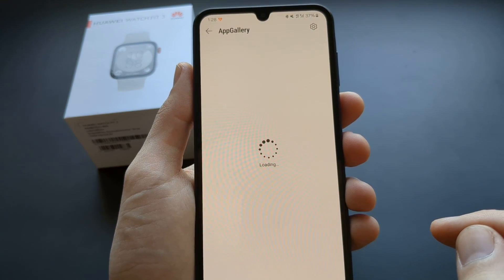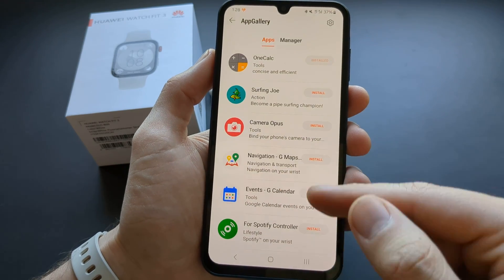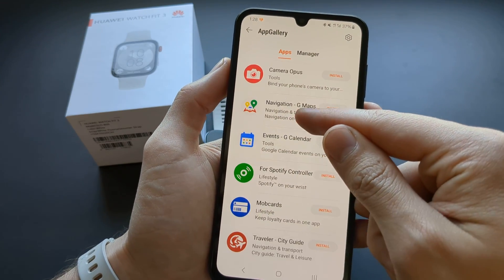Okay, let it load. And then you can select which app you want to install. These are the apps you can see.